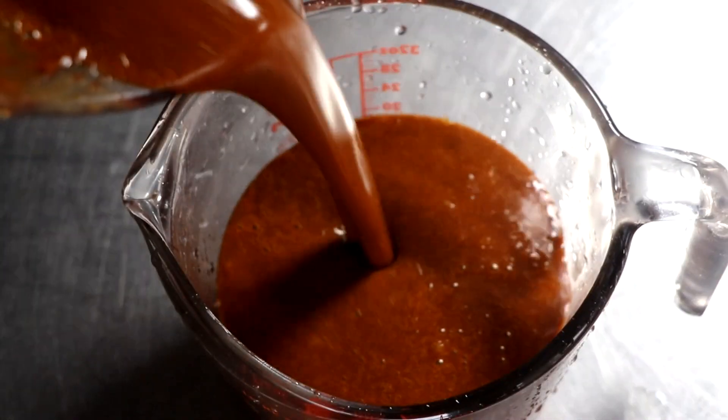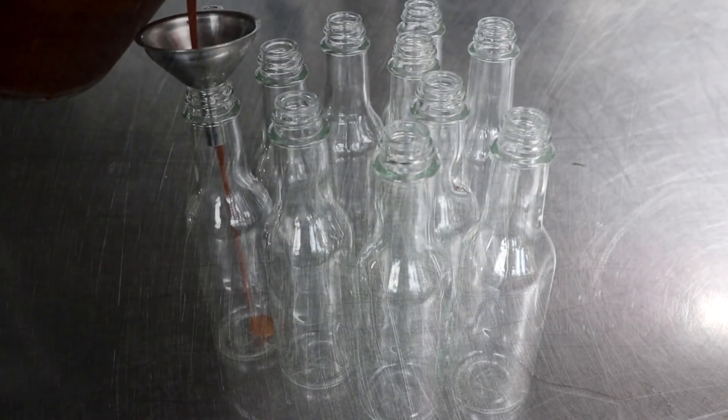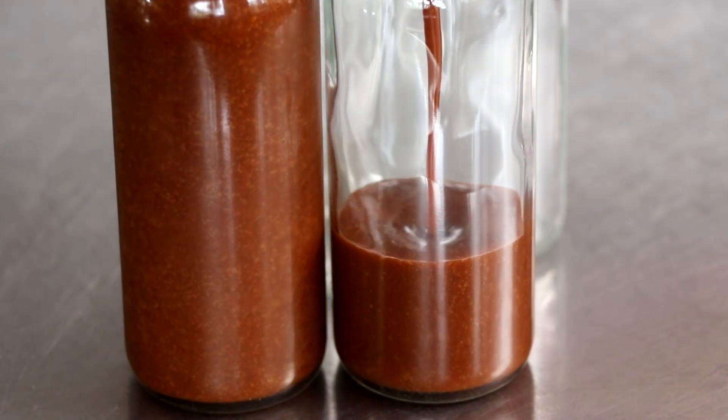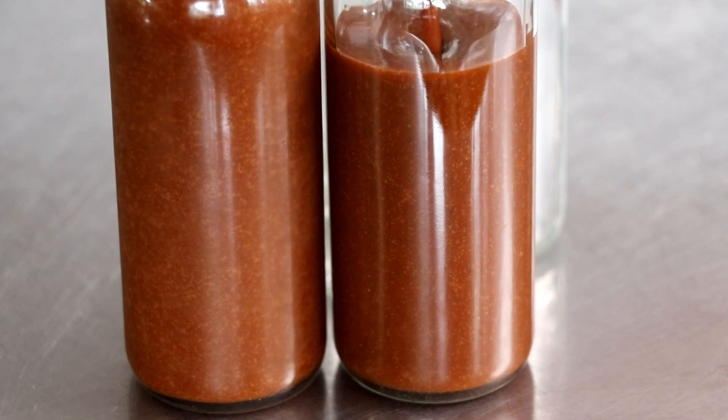We're going to go ahead and bottle it up, give it a taste test, and if you've got any questions or comments let me know. That's how you make fermented black garlic chocolate chili sauce. Thanks for watching, I hope you enjoy.